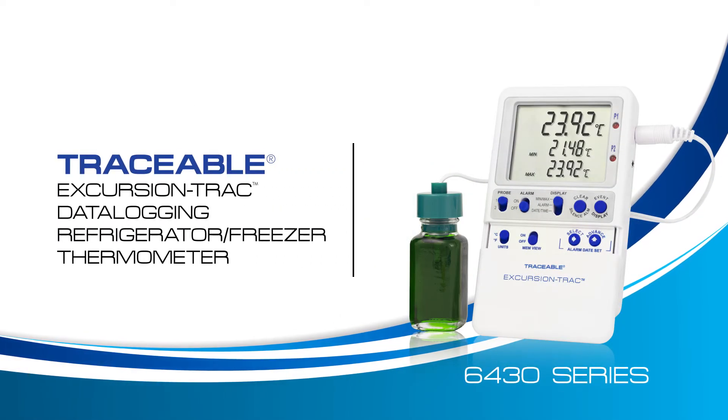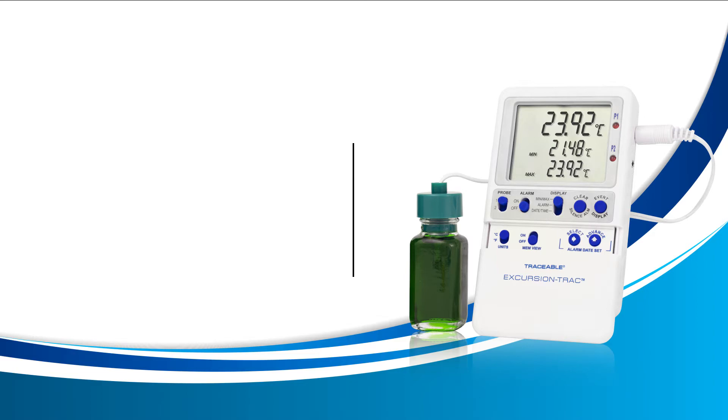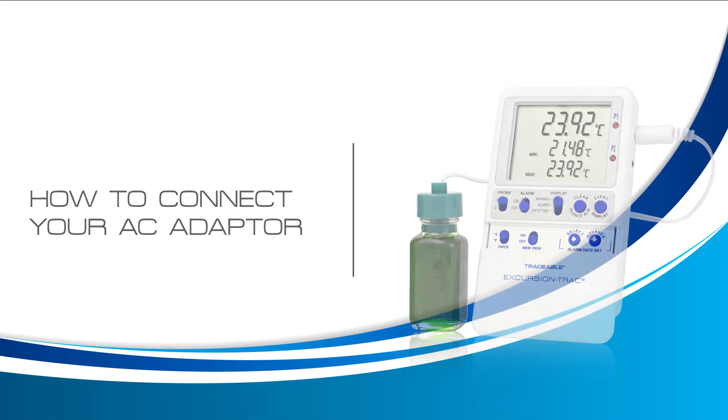Welcome to a Traceable Products instructional video for the Traceable Excursion Track Thermometer. In this video we will learn how to connect your AC adapter. Let's get started.